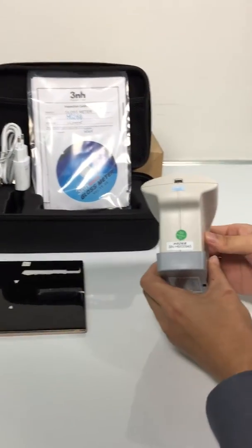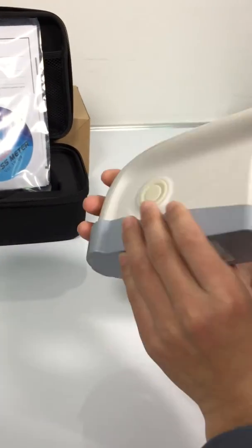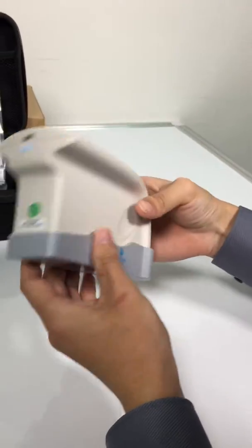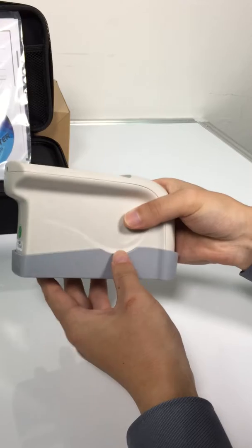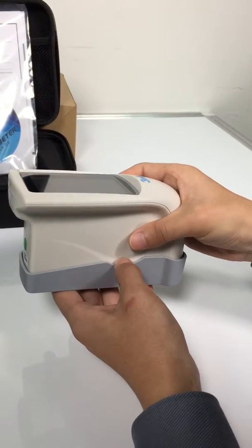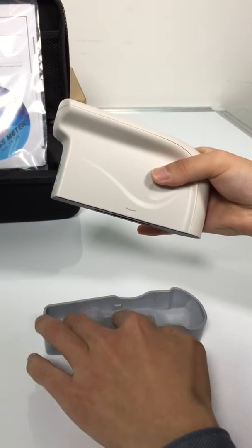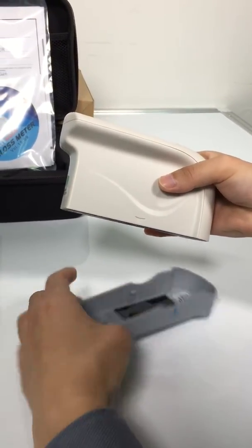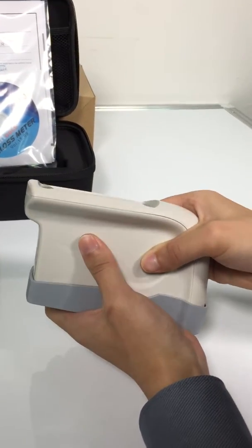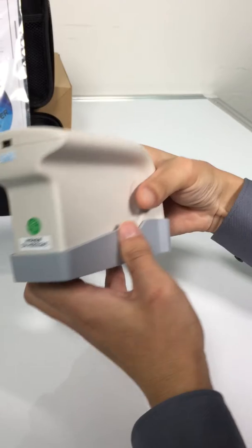This is a gloss meter HG268. It has auto calibration when it's turning on, so first we do calibration. Press the mirror button for three seconds to turn it on.